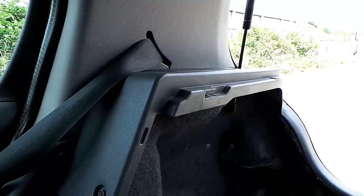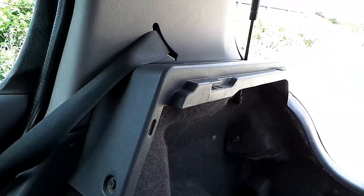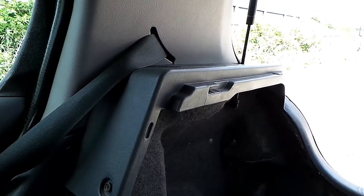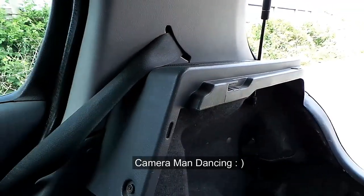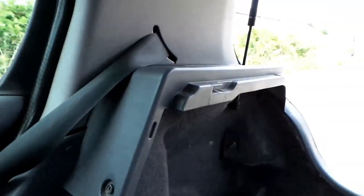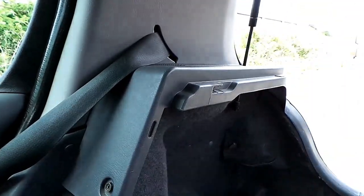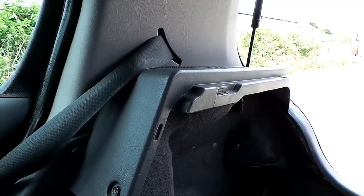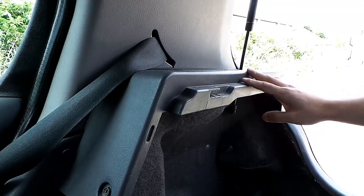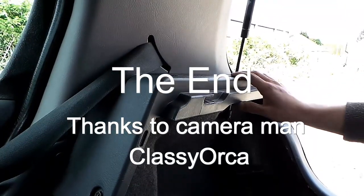Once again I'll quickly go turn the engine on to make sure everything's working. A bit of Bruno Mars for everybody — well, that's a simple DIY on how to fit JVC speakers in a Nissan Almera. Hope you enjoyed watching, thank you for watching.